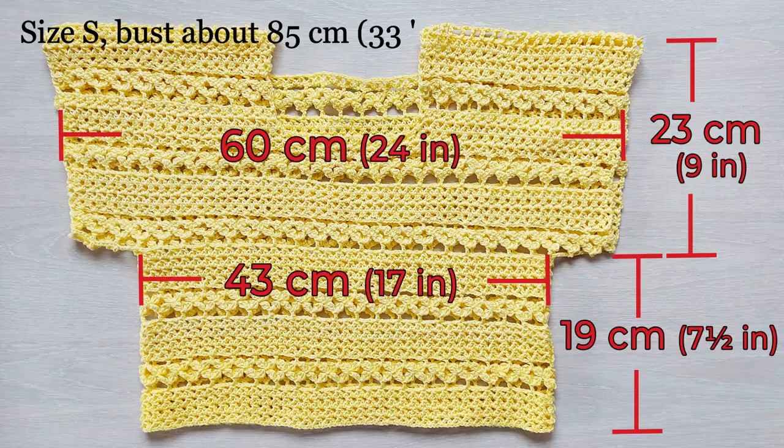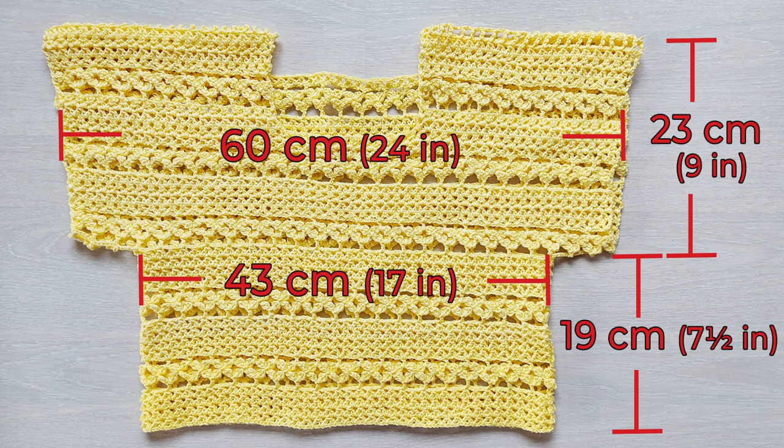Here are the measurements of the finished garment in size small. You can screenshot this. At the end of the video I give some pointers for changing the size.